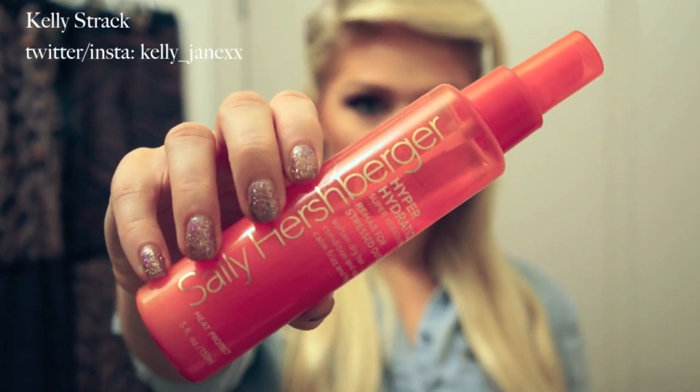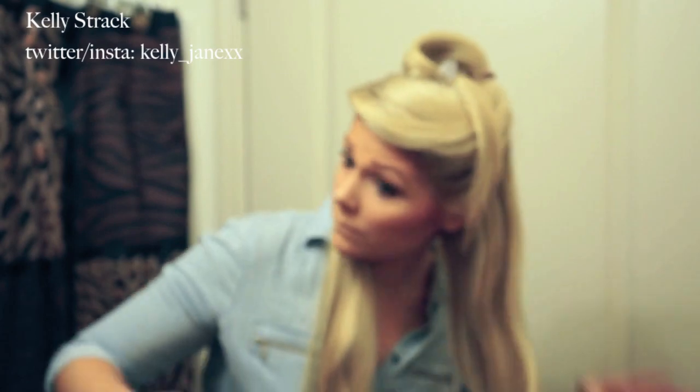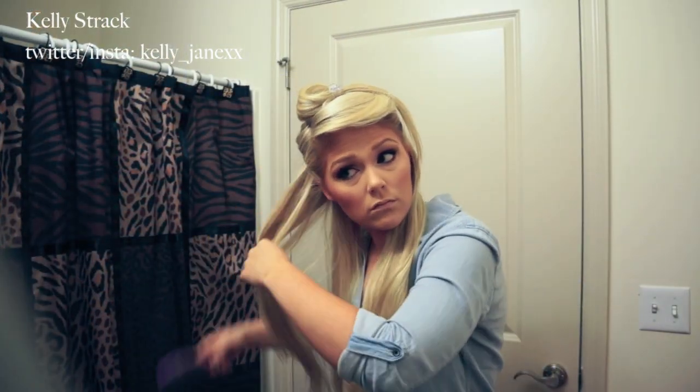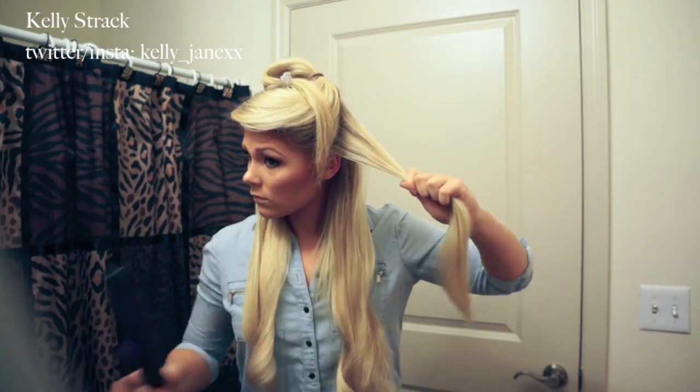I'm going to spray Sally Hershberger's Hyper Hydration spray on my hair — this is a heat protectant that also has keratin in it, and I always use it. Then I'm going to spray some hairspray on my hair, because if you have second-day hair it'll be fine, but my hair was freshly washed, and a lot of times freshly washed hair won't hold a curl as well as second-day hair would.